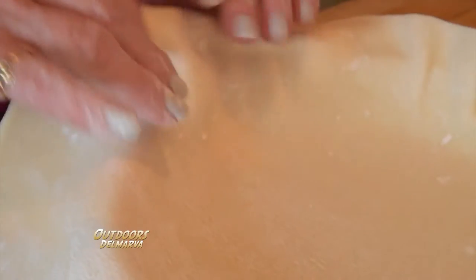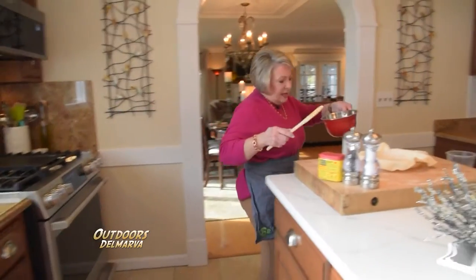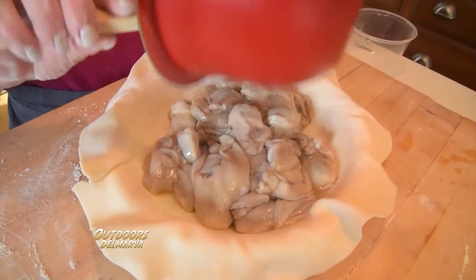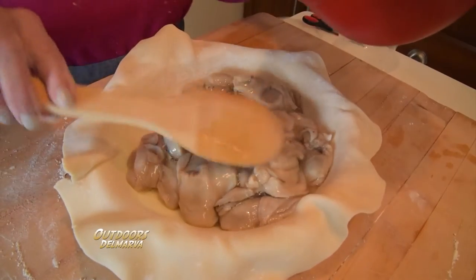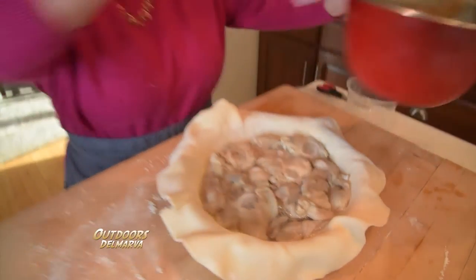Remember those delicious oysters that we salted down? Don't take a break because you're going to miss the next step. You literally pour those oysters — liquor and all — into your pie plate. If you had gotten up you would have missed that.